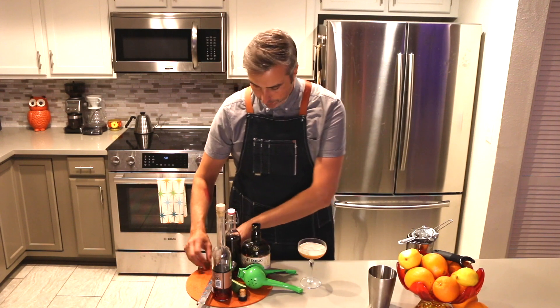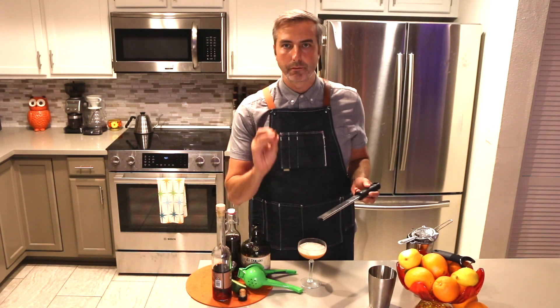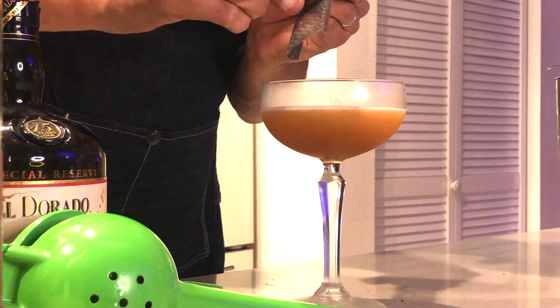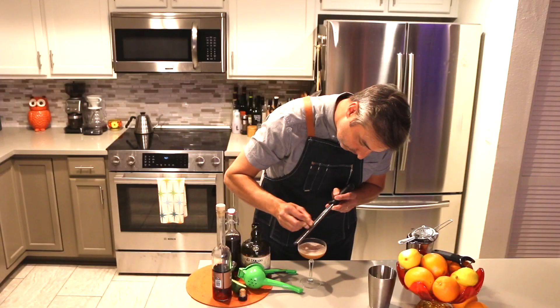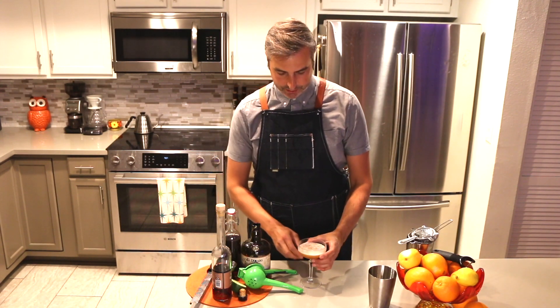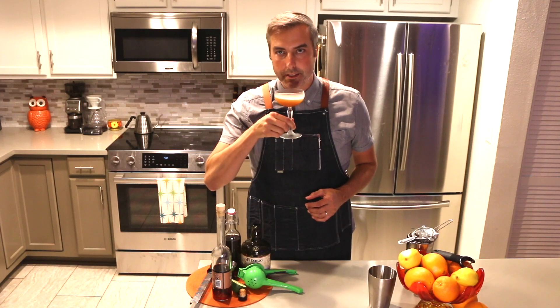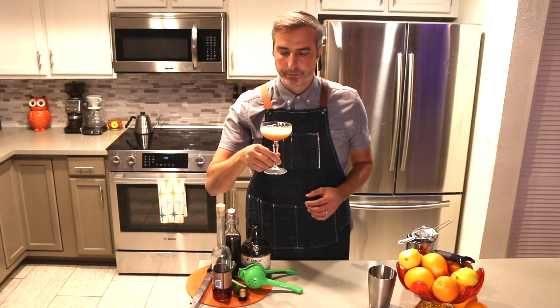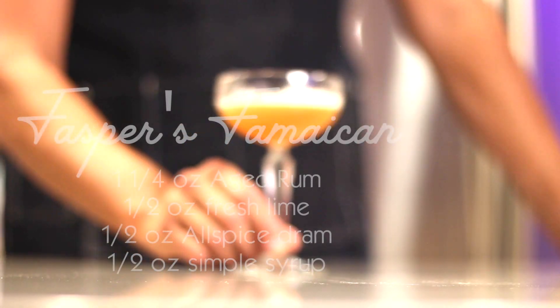And then for a garnish, we're gonna use some fresh grated nutmeg. Perfect. And that is the Jasper's Jamaican. I'm actually gonna have a sip because I want it real bad. Oh that's good. Wow. You're gonna love this one.